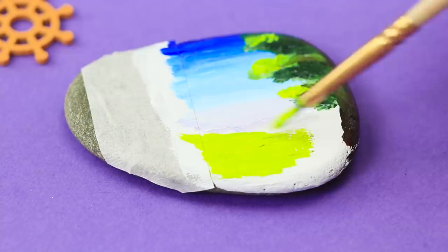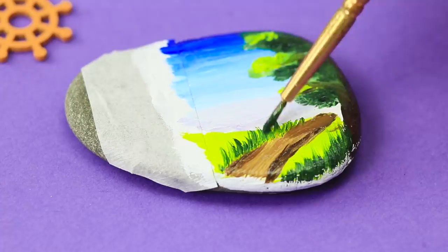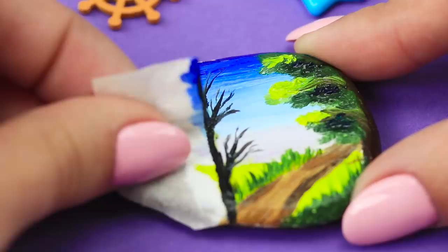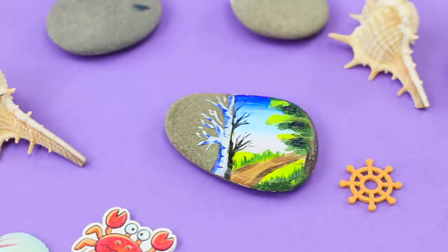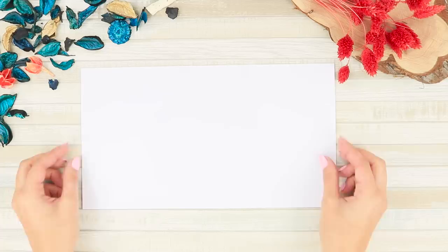Draw a brown trunk and a bright yellow field just below. Draw a road and decorate it with bushes. Draw a black silhouette of a tree along the edge of the masking tape. Take off the tape. Add a trunk with white paint. Draw notches on the tree in blue. Isn't it great? A regular rock turned into an art masterpiece!